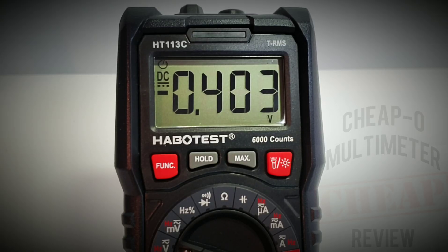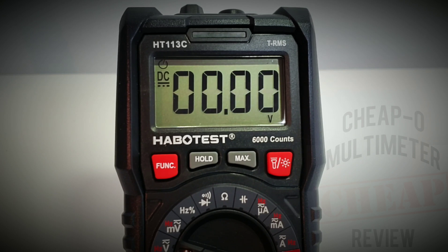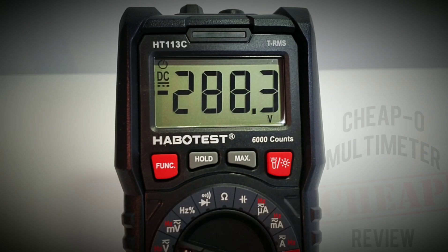High voltage test: taking it just over 600 volts DC. At 600 volts plus we get an audible alarm — looking good. Tested twice, no worries.